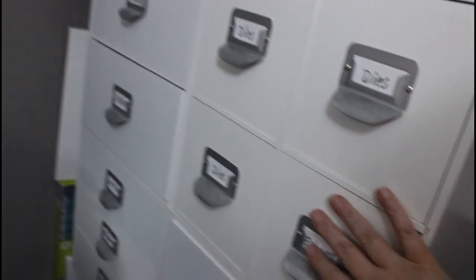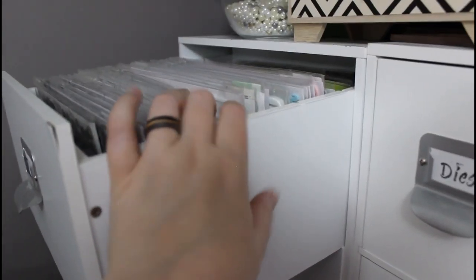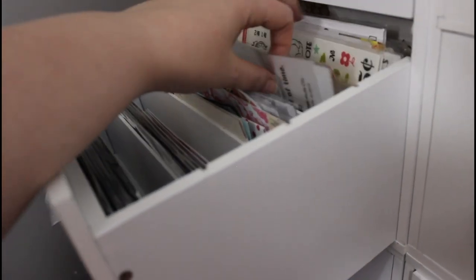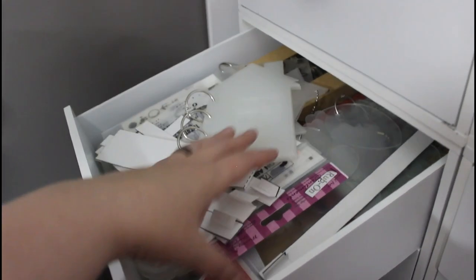I haven't purchased any dies in forever. This one has dies and embossing folders — I don't think I'll change that, I'll leave it how it's currently stored. This one has thickers — a lot of this stuff is from my scrapbooking days but maybe I'll use it in mixed media, that's why I haven't thrown them out. And this one is just stickers — same idea. There's some rub-ons in there too, which are sometimes cool for mixed media under the layers.